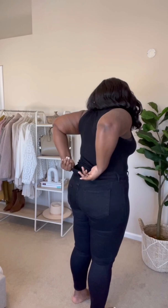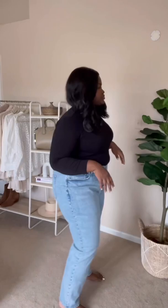The next pair are these dad high rise jeans. The denim on this feels a lot more rigid, and it also has a button closure. This is from the Curve Love collection, and I feel it runs a little bit big.